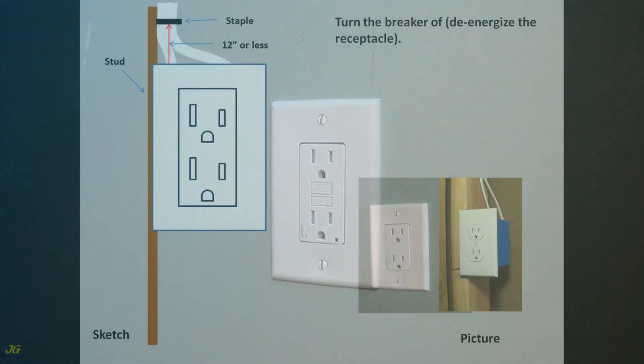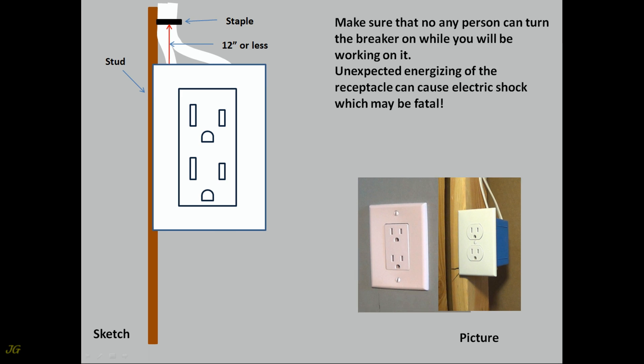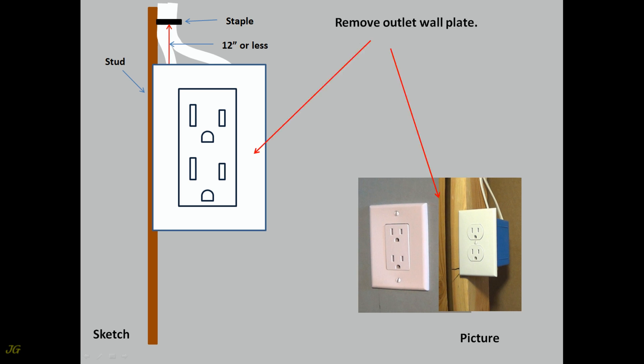Duplex receptacle replacement with AFCI. Turn the breaker off and de-energize the receptacle. Make sure that no person can turn the breaker on while you will be working on it. Unexpected energizing of the receptacle can cause electric shock which may be fatal. Remove outlet wall plate.